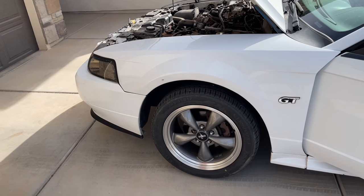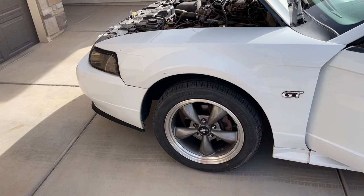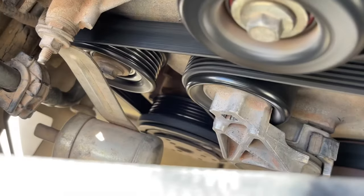Hey guys, Danny Johnson here. My GT's been making a little bit of engine noise, so I'm going to show you what I did to kind of diagnose it and what I think that it is. This is what it sounds like.